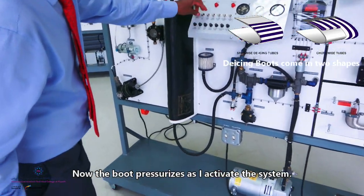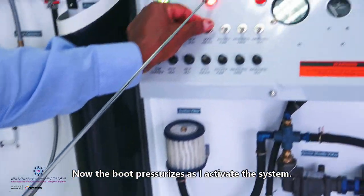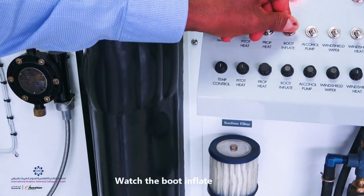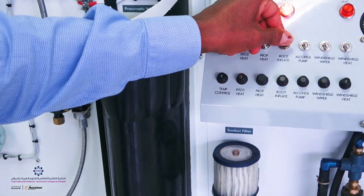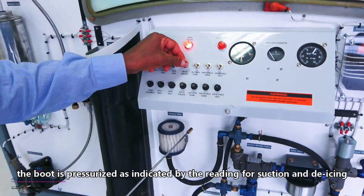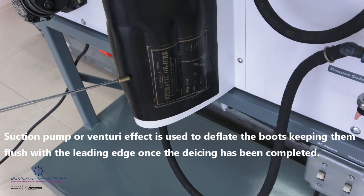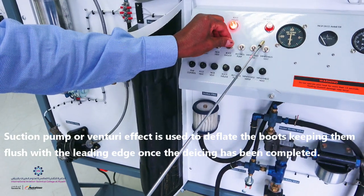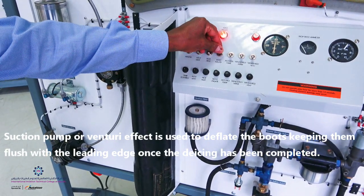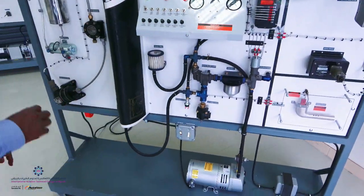I'm going to put the switch on. You see the light here — red light means the boot is now pressurized. You also have the reading for the suction and reading for the de-ice. You can repeat the same action again. You have a reading here and a reading there as well. Now we're turning the pump off.